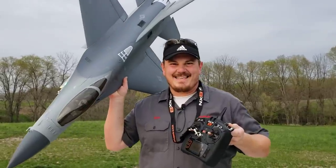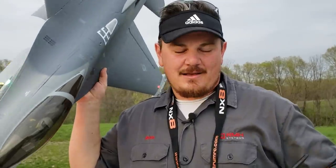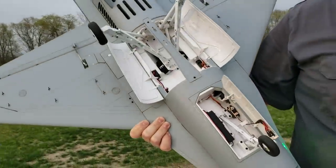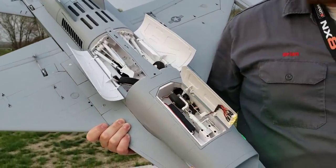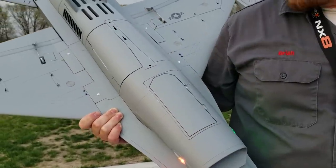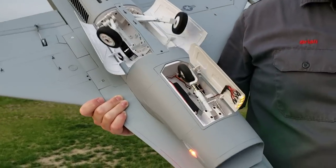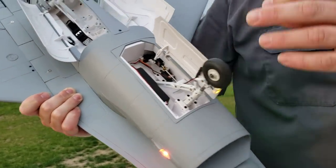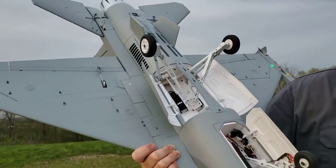Hey YouTube, it's Brian Phillips. We've got this new F-16 Falcon 80 millimeter EDF jet. Check this out. These are awesome retracts. This is our third flight. We got a little bit of wind running down the runway, which is just ideal for this sort of plane. Look how sturdy they are. We've got the sun setting, so it's going to be great for the lighting effect.